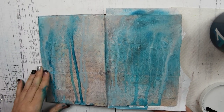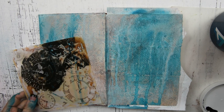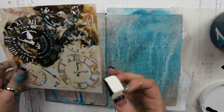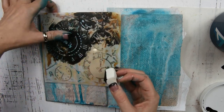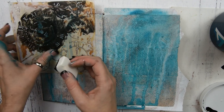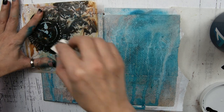This is what it looks like all dry. Now I'm going to get out a stencil — I have this little clock stencil — and I'm just going to take some black gesso and messily apply it with this sponge. I don't want this stencil to be perfect; I'm just doing it messy.